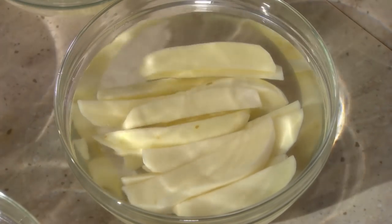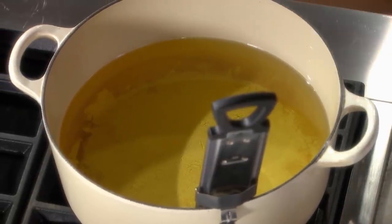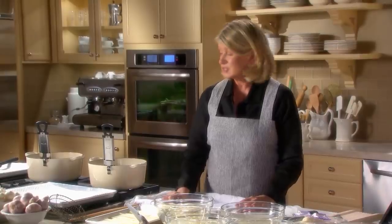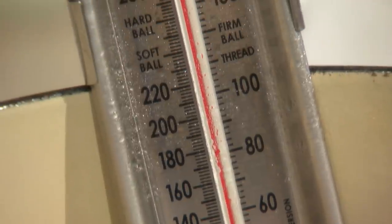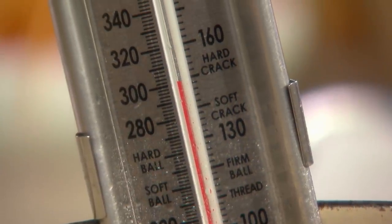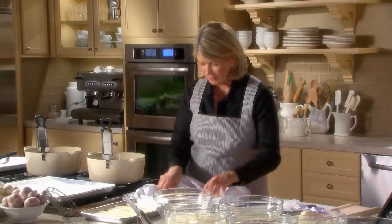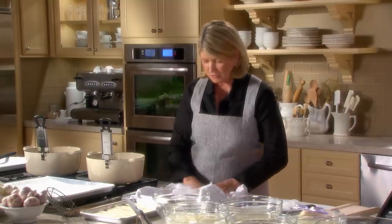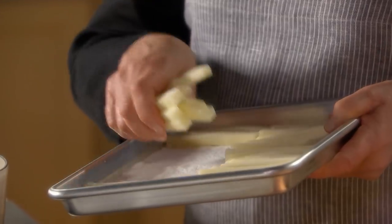Now let's get to the French fries themselves — we're going to cook them twice. In a deep fryer or a pot on the stove, heat oil until it's 300 degrees. I like using big enamel cast iron — very good for frying. The potatoes themselves must be very well dried. Anytime you're frying, fry food that is dry. I love drying them on these wonderful cotton flour-sack towels. Let them dry very well, then get them right into the 300-degree oil.